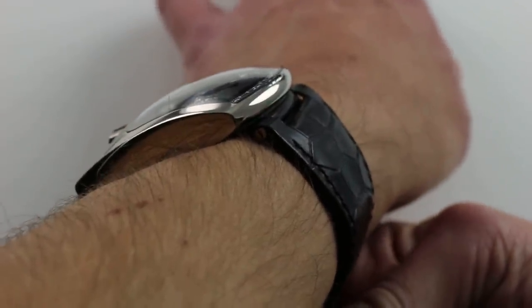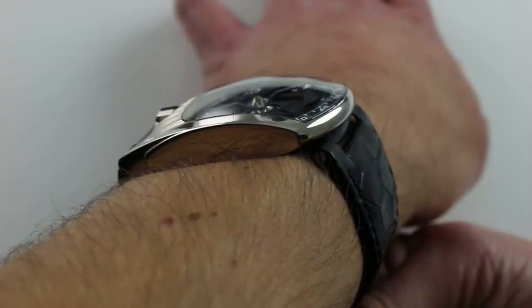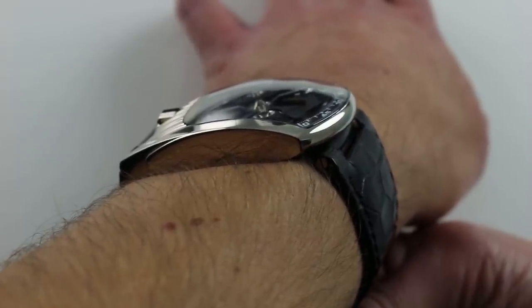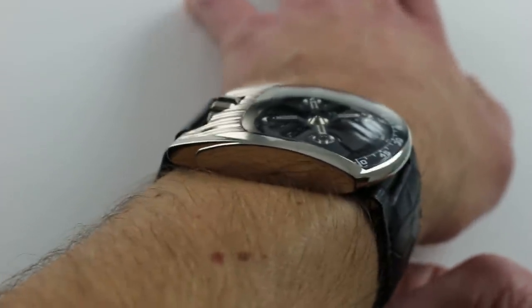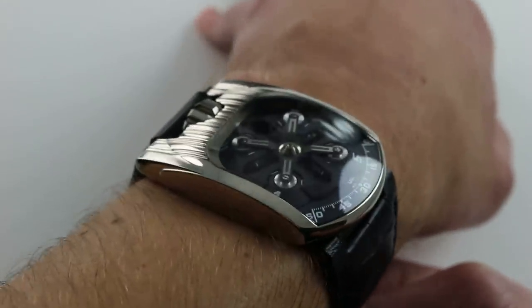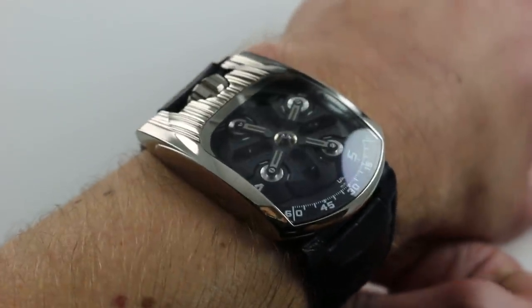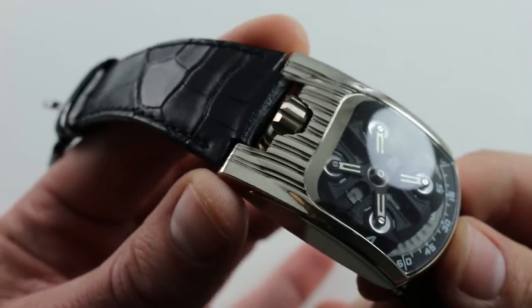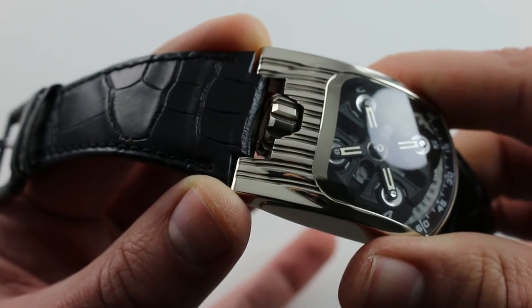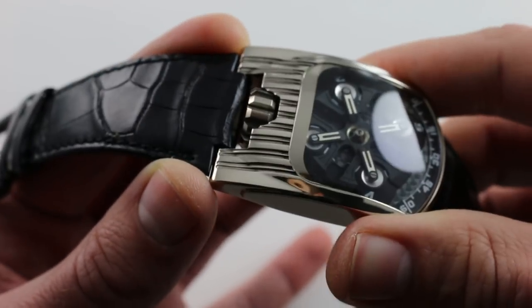Extremity to extremity is the only way to describe the fit of this watch, because lug to lug simply doesn't fit. The lug is underslung beneath the extremity of the case, so it's actually broader at its edge than the actual measurement between the spring bars of the strap. The strap is fixed with screws, not springs, so it's far more secure — that's what you want on a large, heavy, expensive watch like this. 50 millimeters from extremity to extremity across the wrist, but very secure and planted. Urwerk, like a number of other smaller manufacturers — Roger Dubuis comes to mind — acknowledges that with a broad case you need a broad strap, and this one nicely seats across the wrist, preventing torquing from side to side.